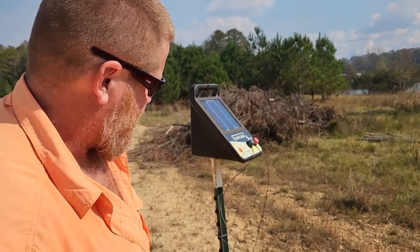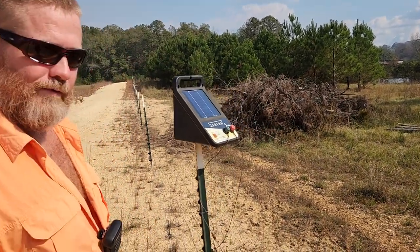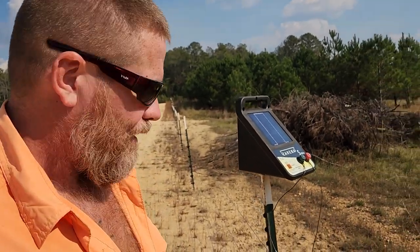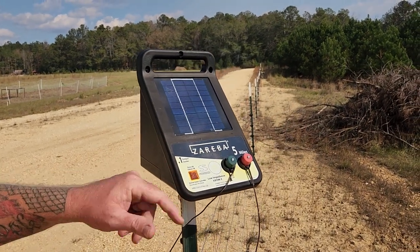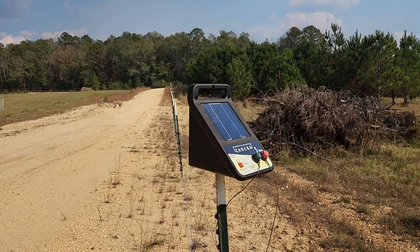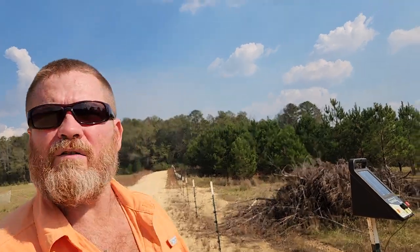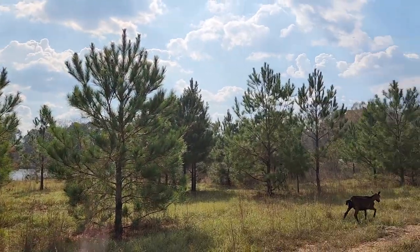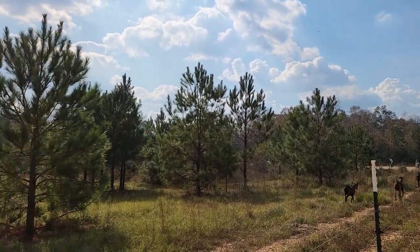So I've been watching some YouTube videos about how goats can't be kept in by hot wire. This is a Zebra five-mile box — we don't have maybe three-quarter miles of wire, maybe a thousand feet.